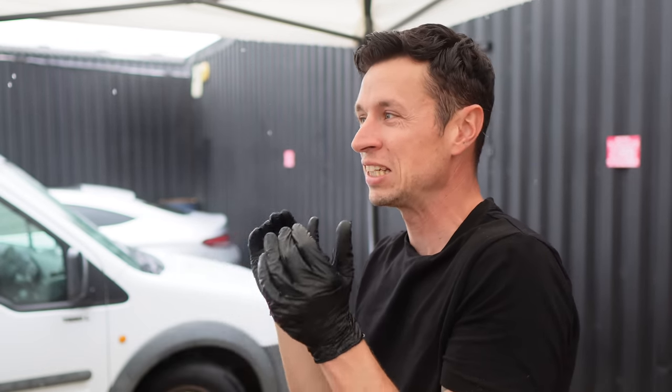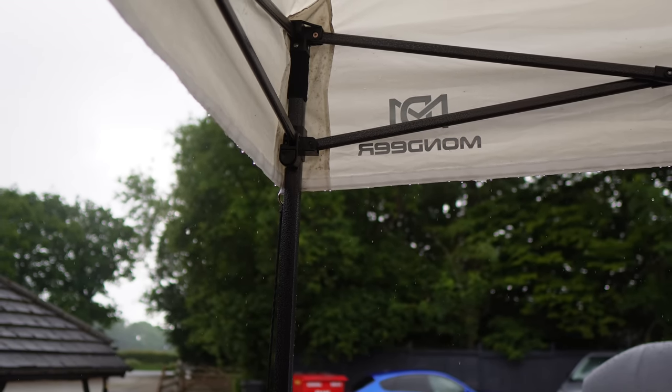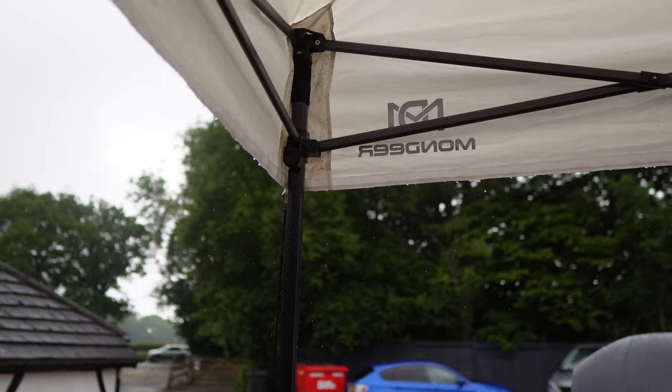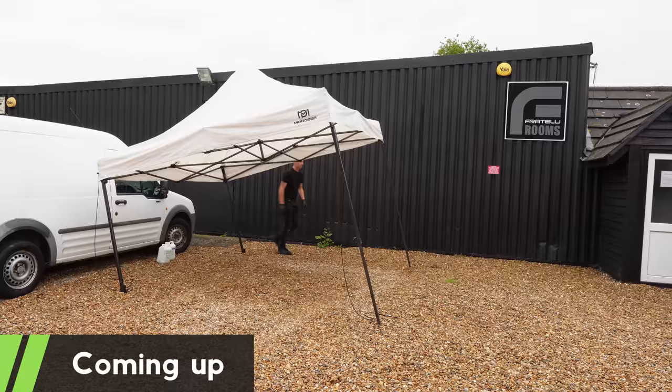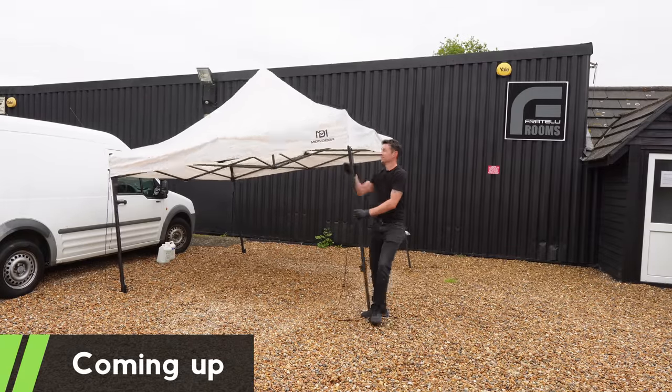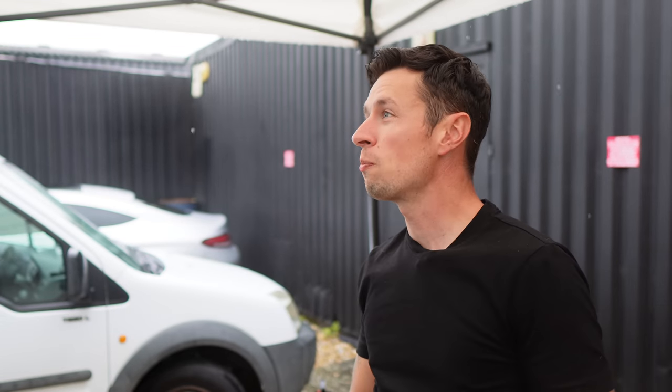I thought this is going to be one of those really cheap ones, but I have to say since I've got this thing it's just made my life so much easier. It is a doddle to put up and easy to put down again. I'm on gravel here and I'll show you later on just how easy it is to fold up.